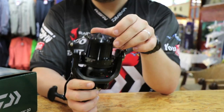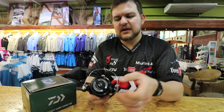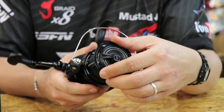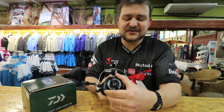You have a quick drag on the top — obviously that's why it's called the CrossCast QD. Quick drag helps: you can have from very free spool, just a little turn and you've got a lot of drag straight away. The reel actually boasts 15 kilos of drag, which you are probably never going to use, but it is something that's nice to have.